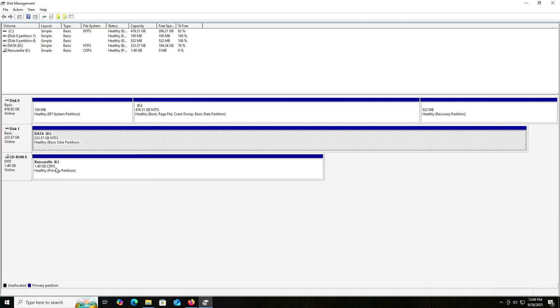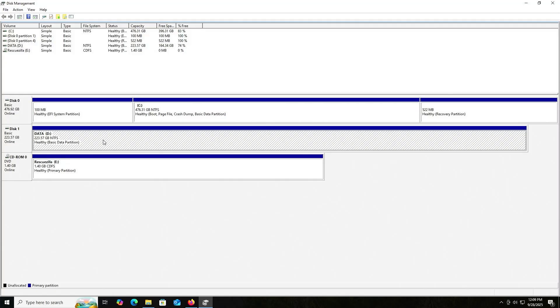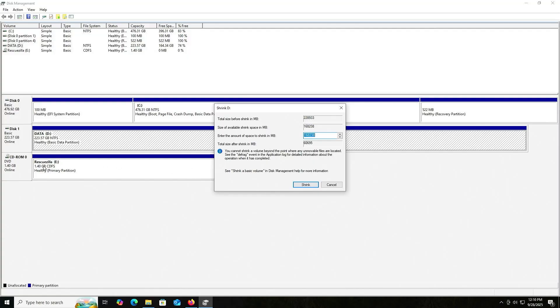I've mounted the RescueZilla ISO, but this is only available in Windows. So in order to boot from it, I'll have to make it available during boot. I'll be creating a new partition on disk one so I can boot from it, using some free space from the D drive. Right click, shrink volume. The RescueZilla ISO is using about 1.4 gigabytes, so I'll put in 1500 megabytes and shrink.